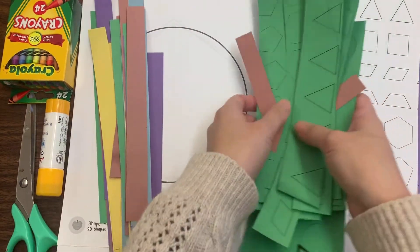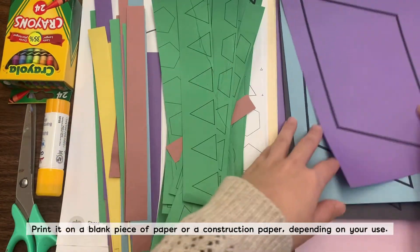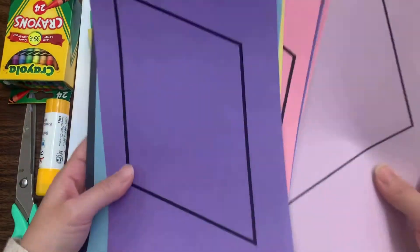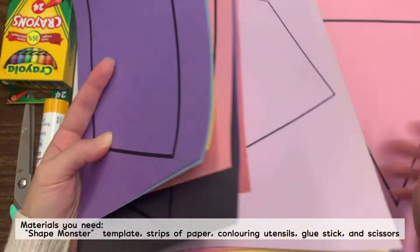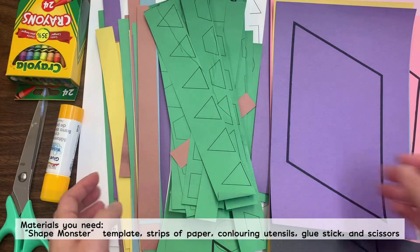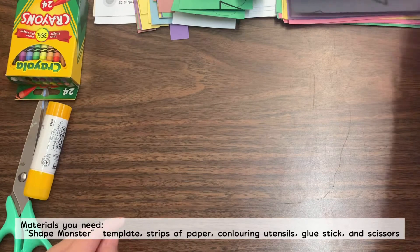It doesn't have to be on colored paper — you can always print it out on a blank piece of paper and color it afterwards. I've printed my template onto construction paper so that it's easier to use. You'll need a coloring utensil, a glue stick, and scissors. If you're ready, let's get started.